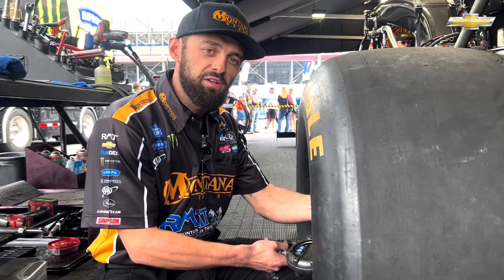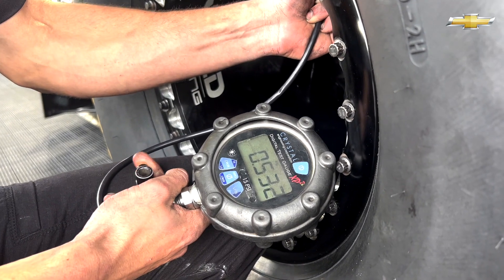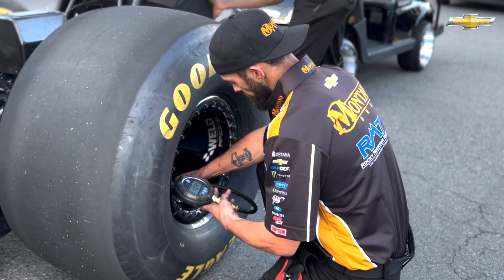Right here I'm setting the tires at seven pounds. That's the average that we set the tires at. I just hit this little button right here to let the air out of it, and we change the tire pressure depending on track temperature and traction on the track.